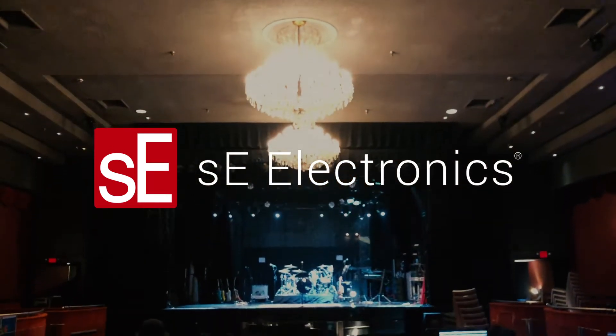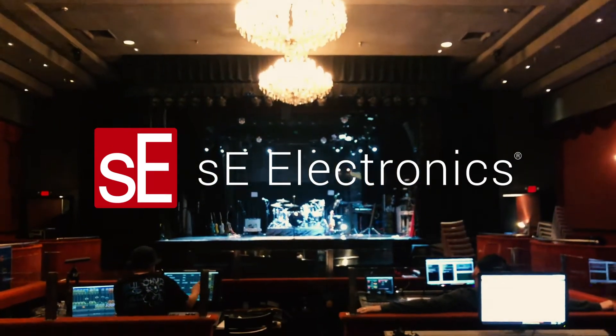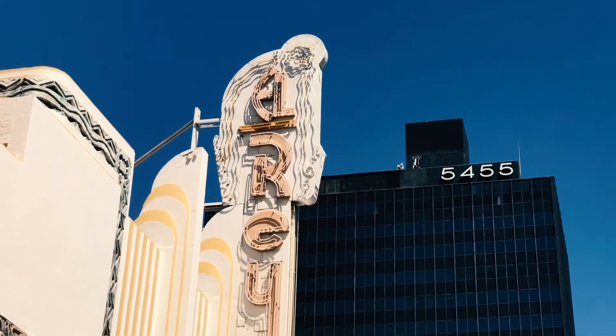Hey, what's up? This is Jamie with Nomad Sound. I'm out here on tour. We're at the L-Rain in Los Angeles and I'm talking about these SE microphones.